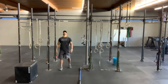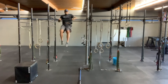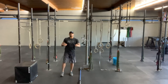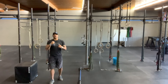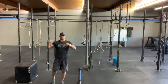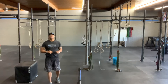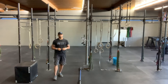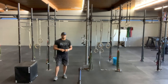Finishing the round with five bar muscle-ups — putting that gymnastics class to good use. Rest whatever time you have left, then repeat seven times at the top of every fifth minute: 20 hang power cleans, 15 push-ups, 10 box jumps, five bar muscle-ups.